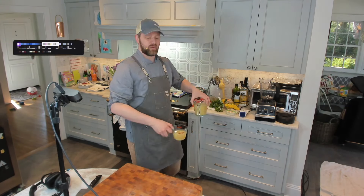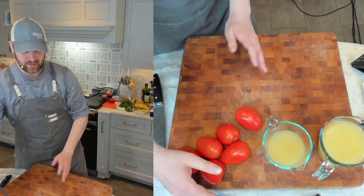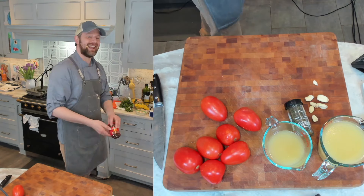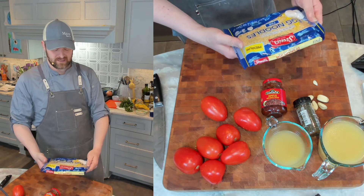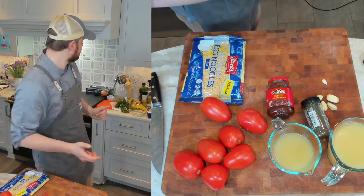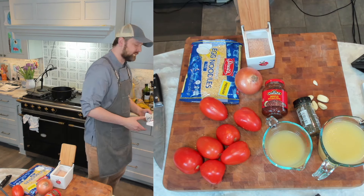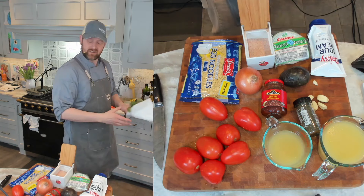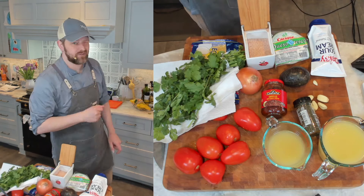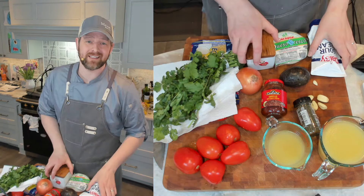Let's gather our ingredients. You are going to need about three cups chicken broth, about a pound and a half of Roma or plum tomatoes, some garlic, dried oregano, canned chipotles in adobo, and the fideos. Now these are labeled egg noodles — same difference. You're going to need an onion and salt. And then for our toppings, which is the best part, you're going to need sour cream, lime juice, some queso fresco, avocado, cilantro. And if you're feeling a little extra, some chicharones, which is fried pork skins. Now let's get cooking.